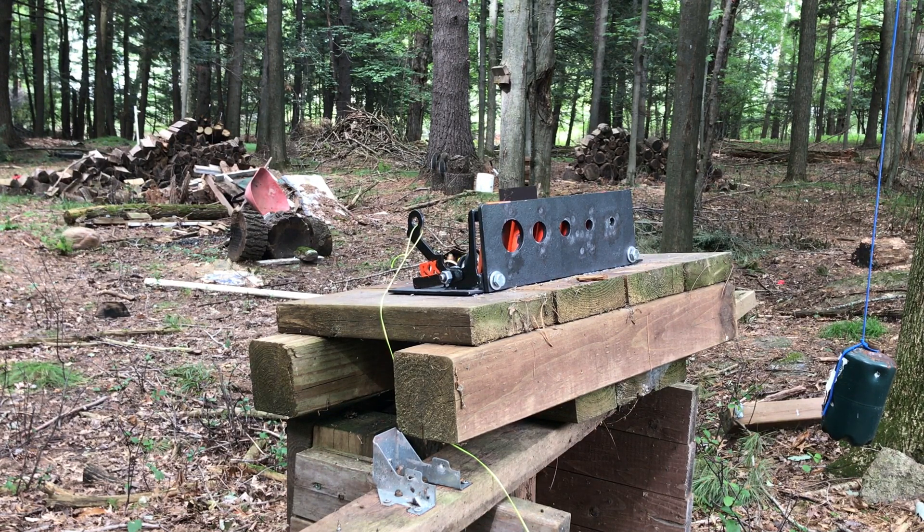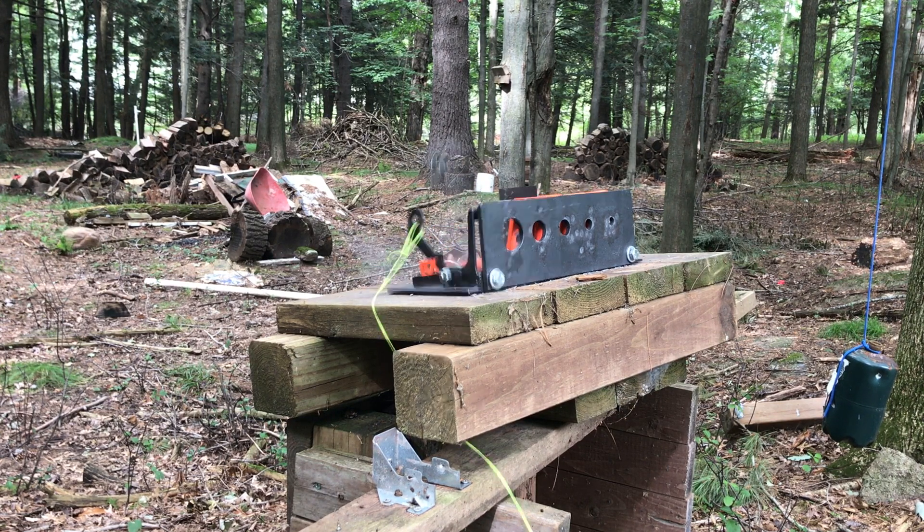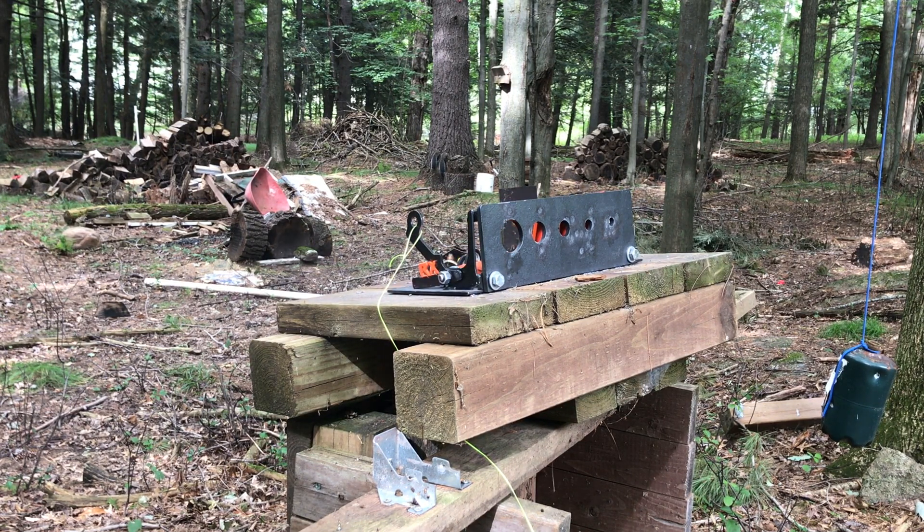Shortly after we finished filming, one of our team members converted his FX Crown to 30 caliber. With Noah's Crown, we were able to test the target system at about 830 feet per second shooting the JSB 44.75-grain pellet, putting out 68 foot-pounds. And you're going to see what we found. There is an upper limit, and when it hits, it will sometimes knock some of the other paddles down and occasionally knock a paddle down and bring another paddle back up.